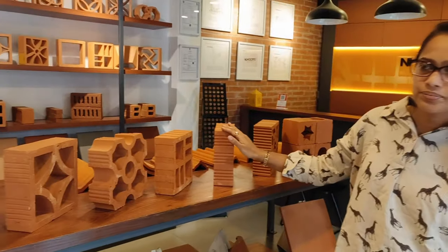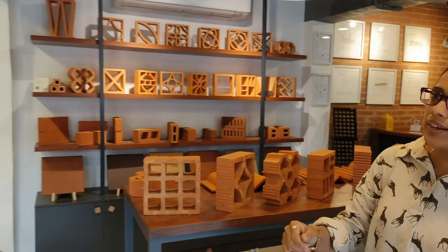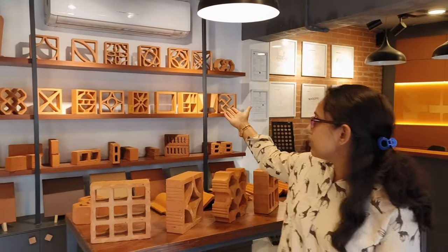This is new water tiles. Wall panels — see, beautiful designs are there.